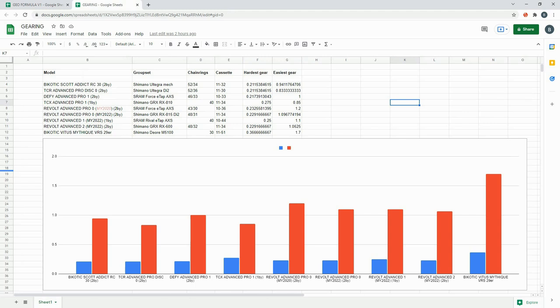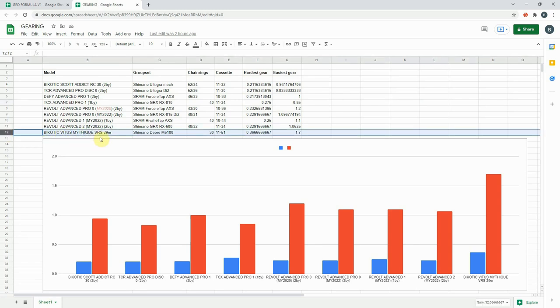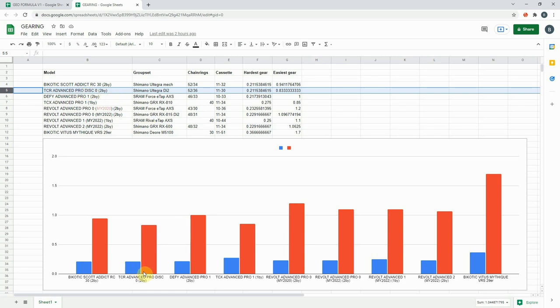Just before I finish, it's worth touching on the gearing options across the different bikes and versions of the Revolt — it's definitely worthwhile getting your head around gearing before you buy. On this graph, blue is the hardest gear and red is the easiest. As a control, my mountain bike — a Vita Smithique VRS 29er — runs a 1x with a massive 51-tooth cassette and a 30-tooth front ring for super easy gears on steep technical climbs. The bike with the least easy gear is the TCR road race bike, which does have the hardest hard gear as you'd expect.